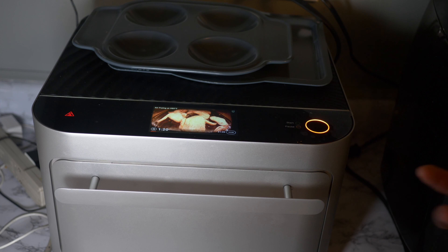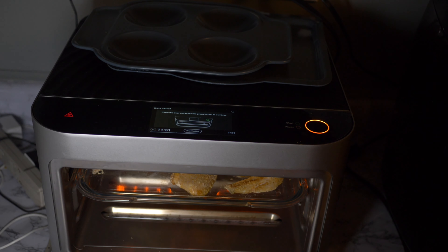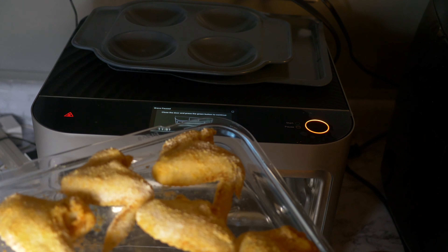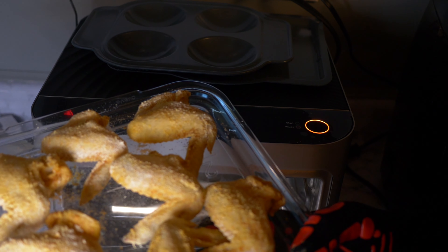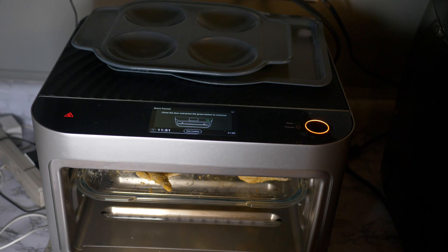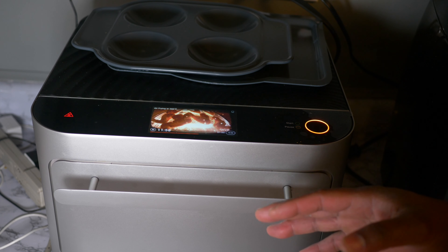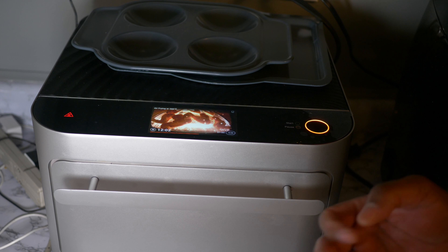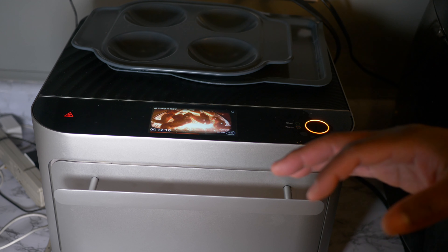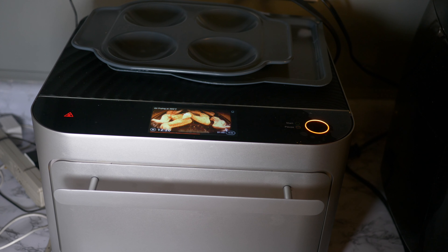At about 11 to 12 minutes, let's go ahead and check it out. You can see the chicken is starting to get golden brown — look at that! We're going to flip it over, put it back in, and finish the cook. Remember, the Bravo oven has a touch-up feature, so if you need to tweak anything — temperature or timing — you can do that. As long as your chicken comes out done, you can work on getting your crust the way you want it.